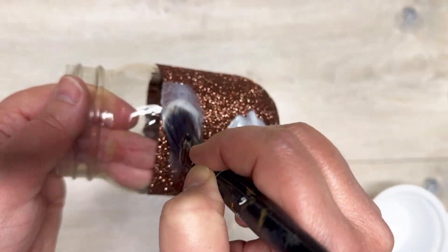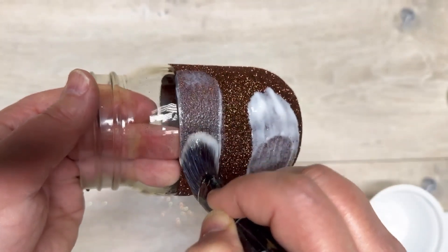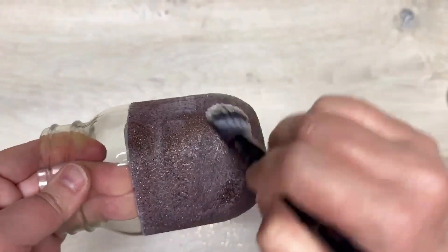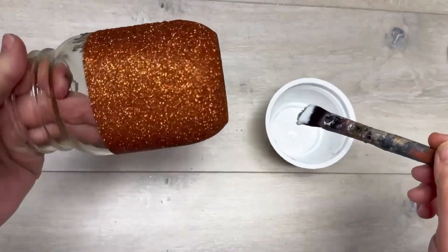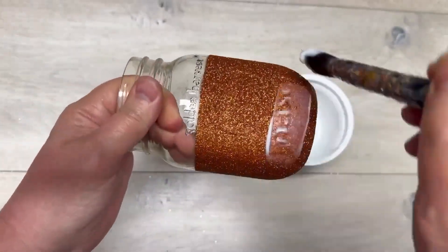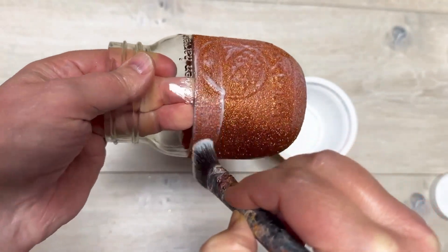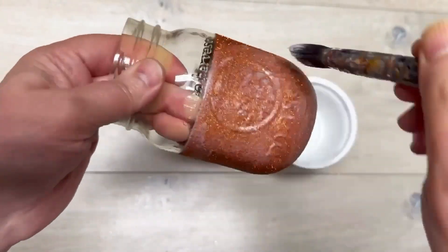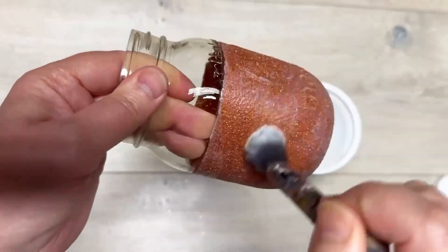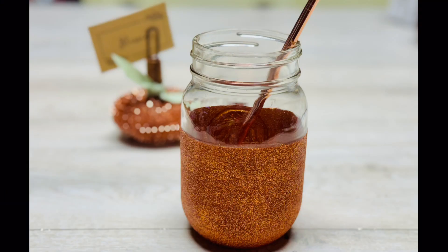Once you let that dry fully, we're going to do another layer of dishwasher safe Mod Podge, going to the very tippity top. It's okay if you go over your glitter. You can do as many layers of glitter as you want, but I do two layers of glitter — let it dry, do Mod Podge, let it dry. This is now our second coat of dishwasher safe Mod Podge, just to make sure it's sealed. I typically do three coats after the final coat of glitter.